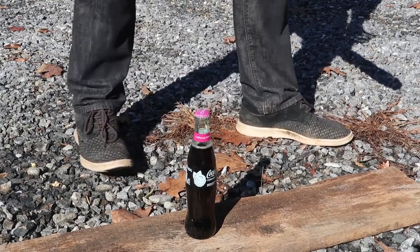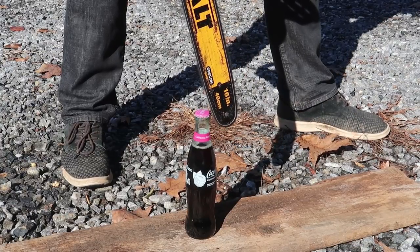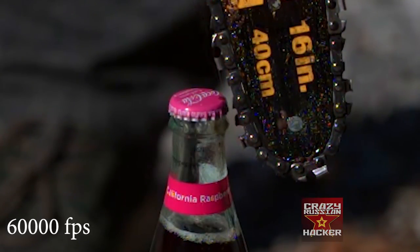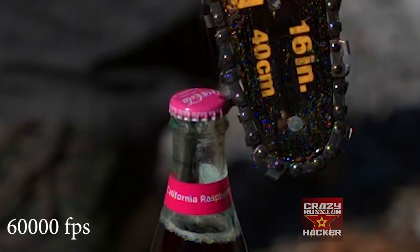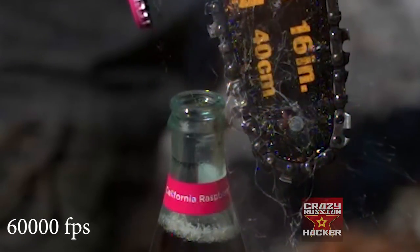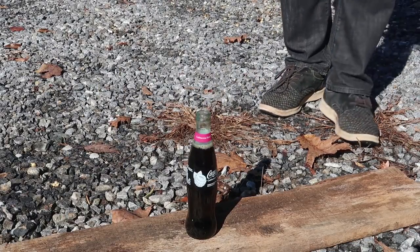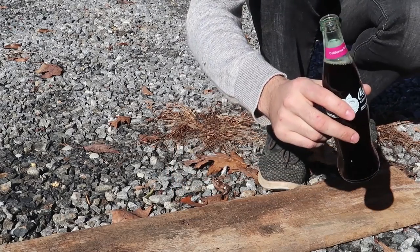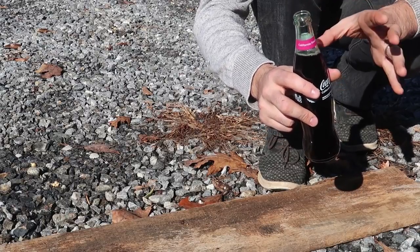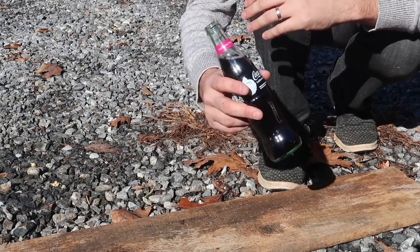Okay guys, let's try this. Whooo! That was even louder. But by my surprise, it didn't explode even though I shook it up so much. I thought definitely it would just explode because it is really, really shaken up. I don't know why. Maybe because I opened it so fast, it doesn't do that. So weird.